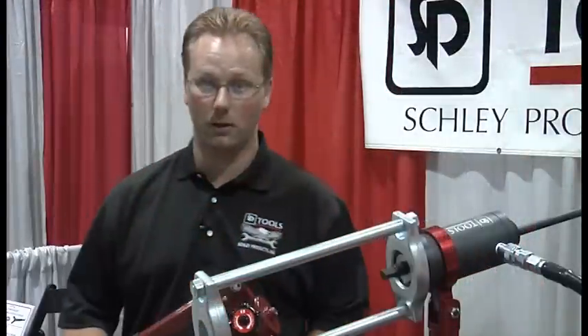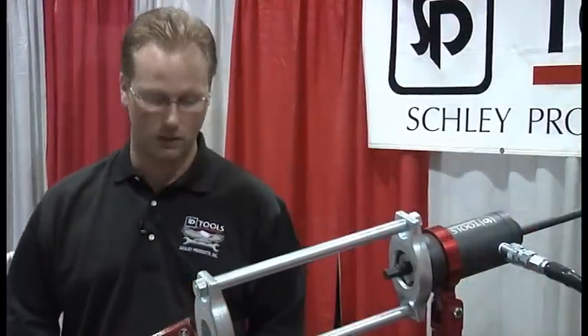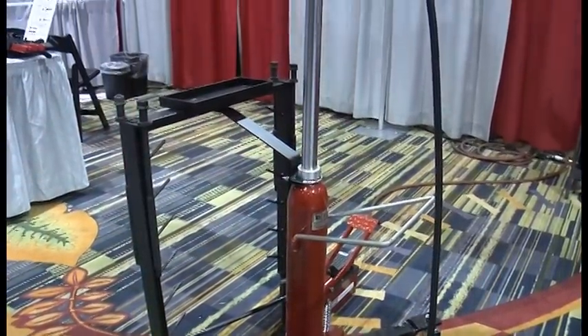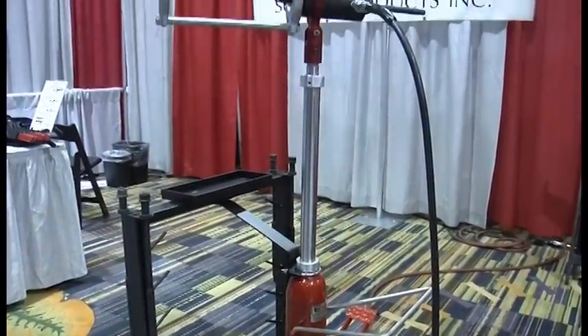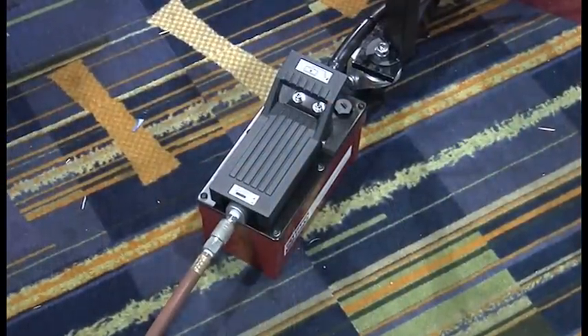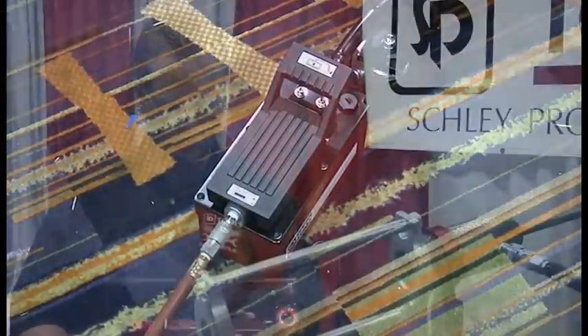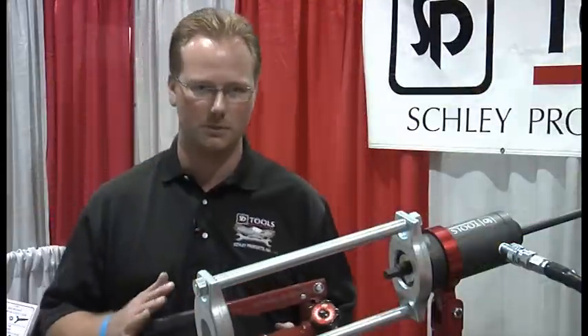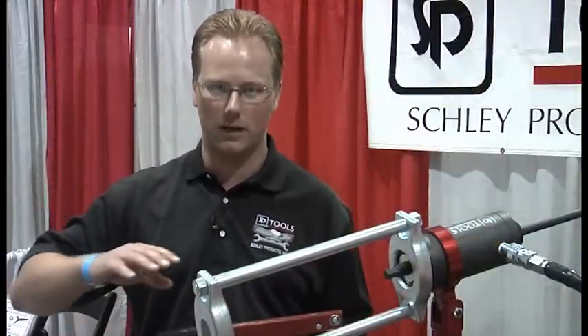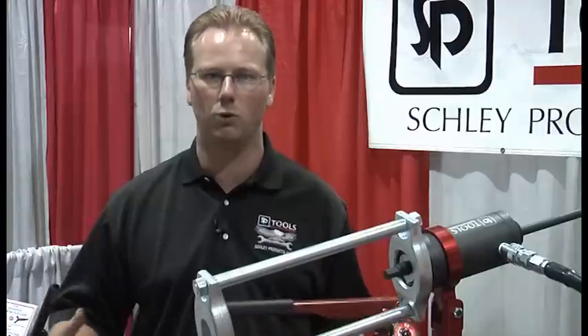Now this ram assembly, this hydraulic assembly, comes two different ways. We have it configured here with the pneumatic hydraulic pump. This allows you to use air power to achieve the hydraulic pressures, using the standard foot pump that we supply. Additionally, the standard model comes with a hand pump. What's nice about the hand pump is that you don't need any air pressure — you can go outside the garage and work on more remote areas. So depending on your needs, you can go air powered or hand powered.